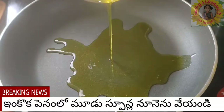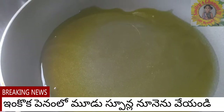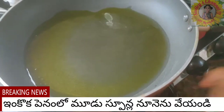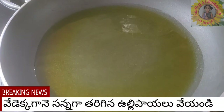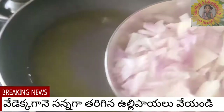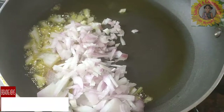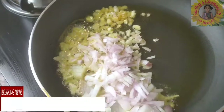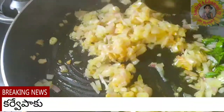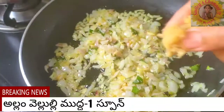Now in another pan, add two to three tablespoons of oil — the same deep-fried oil. On high heat, once the oil is hot, add one finely chopped onion, some ginger, eight to ten garlic cloves finely chopped, and a little bit of curry leaves. Fry for a minute.